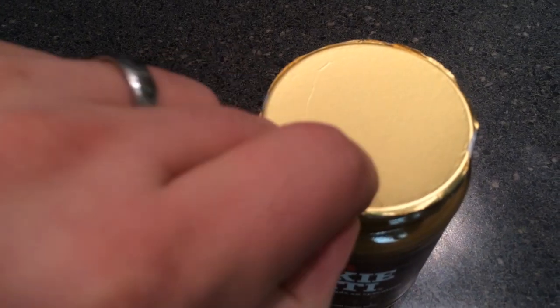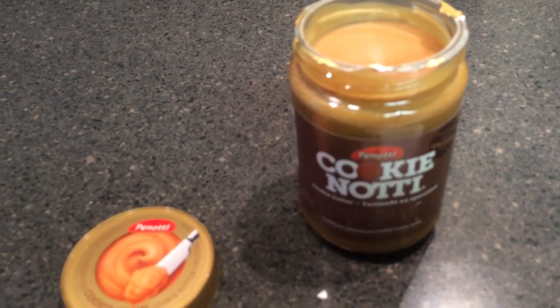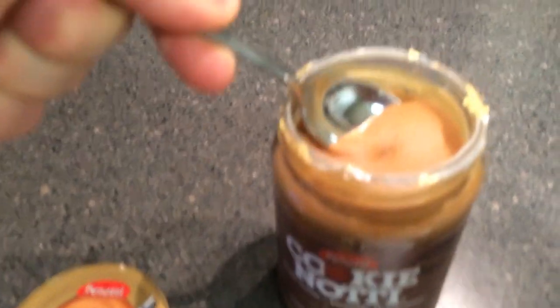Pretty golden seal. Surprisingly difficult to remove, actually. But we've got it taken care of. Oh, thick. Super thick.